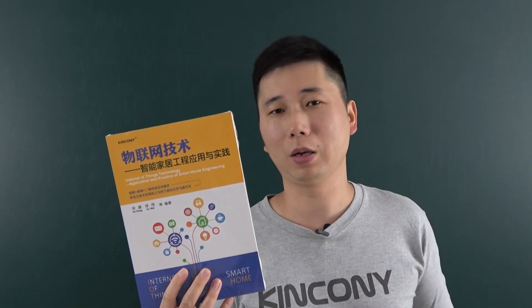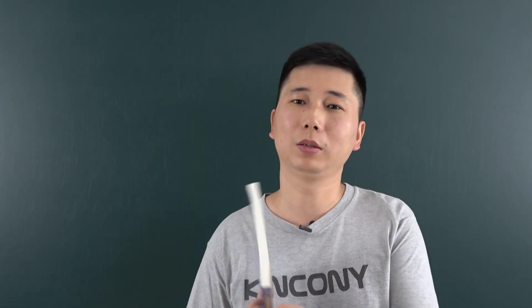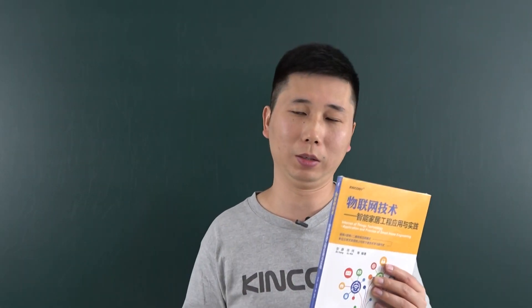This new book took us two years because of Covid-19 — the timeline was delayed. It takes more time than the previous two books. You can see this is our first smart home book, published in 2017. This is the second version, published in 2019. And this book is the third smart home book, published in 2021. We have also written many books about MCU development and many kinds of chips and MCUs.